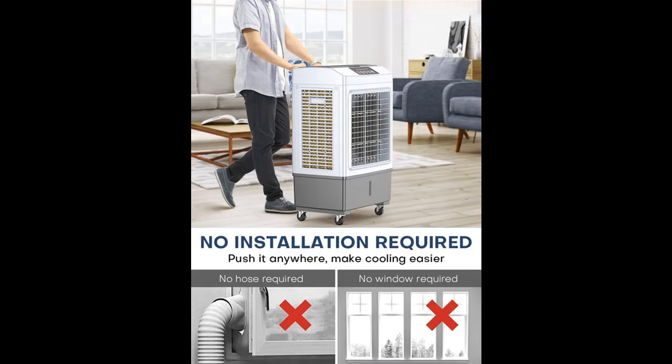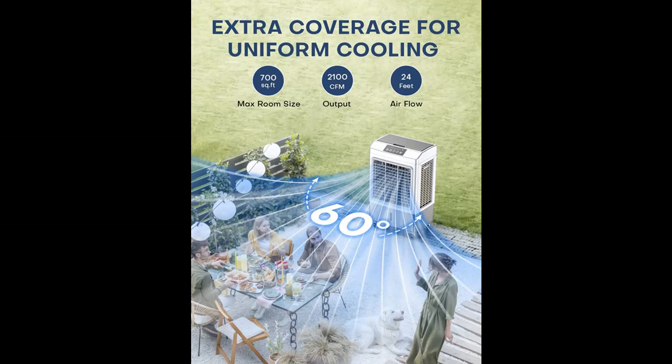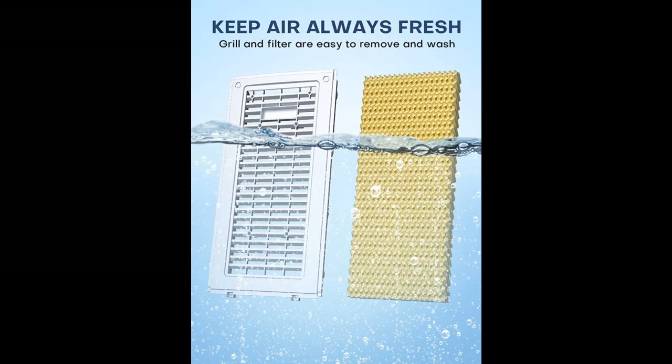Cooling up to 700 square feet, remote, 2 modes and 3 speeds, 7-hour timer, 60 degrees oscillation for garage and indoor use.